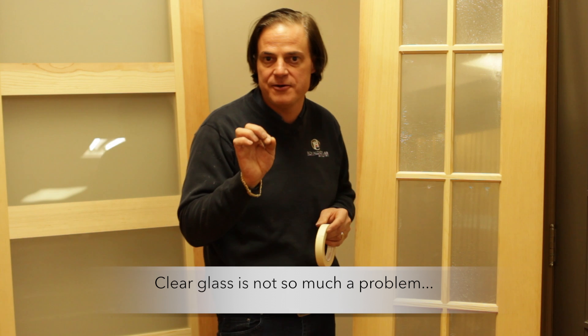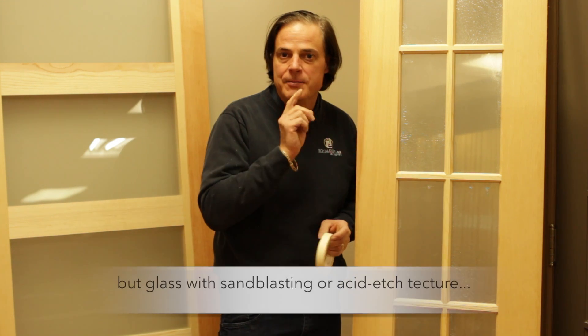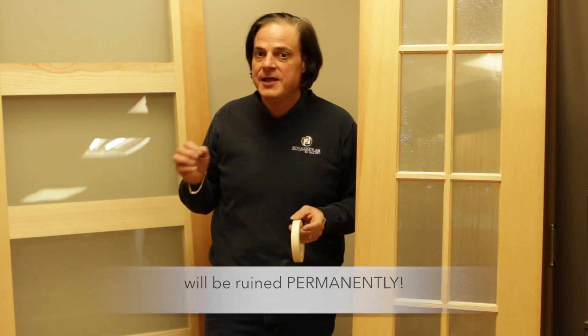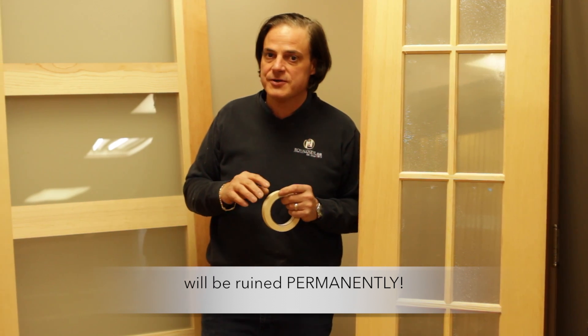That would not be a big issue on clear glass. With clear glass you get a little fine razor blade and you can actually scrape away the extra paint. But if you have textured glass such as this — acid etched or sand glass — when the paint gets on it, it's practically permanent. You've ruined your glass.